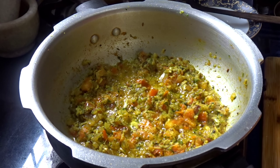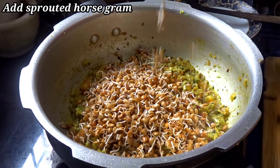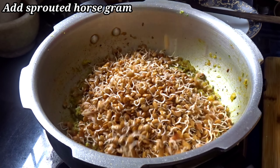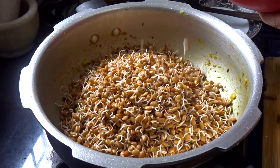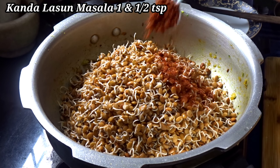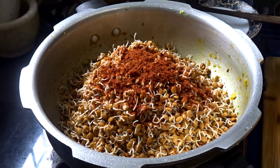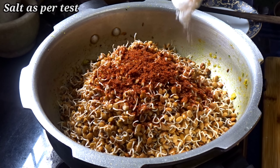Then mix well for 2 minutes. The flouring is on the plate. Add the flour.